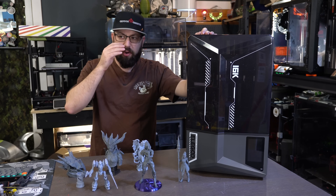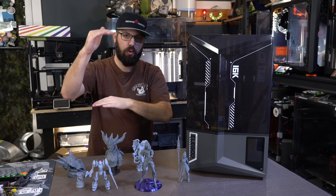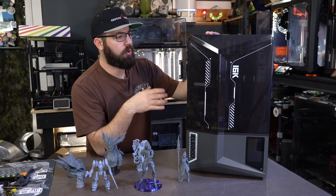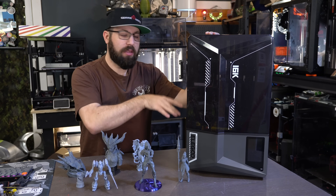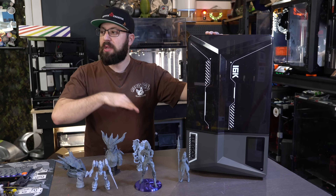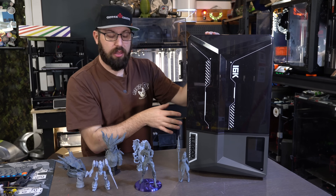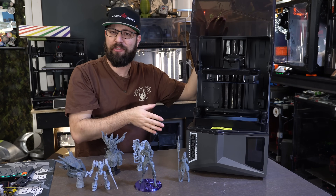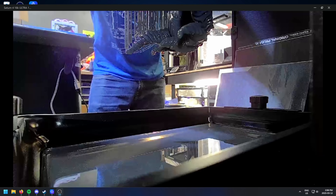For print volume, we have about 210 millimeters by 120 millimeters by about 220 millimeters approximately, which is about medium size for a resin printer. I've had smaller printers in the past. It also has a webcam. This machine has network connectivity. I've been using Chitubox, the basic free version, to slice and print with this machine. And it actually has a really high frame rate webcam — this is actually the best webcam on a 3D printer I've come across for an off-the-shelf printer.